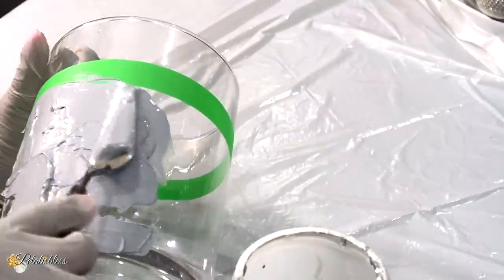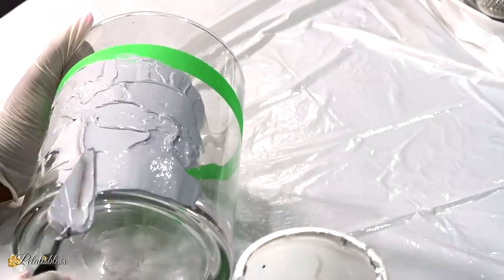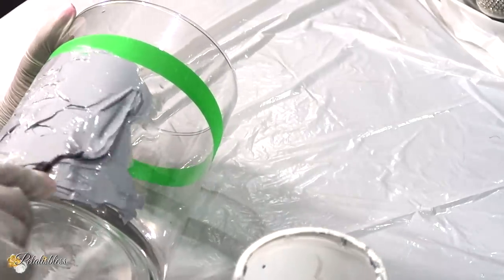Just take your time, smooth it out. It's not hard, it's very easy. And we're just going to place it going right around our vase.